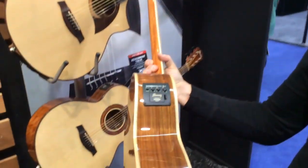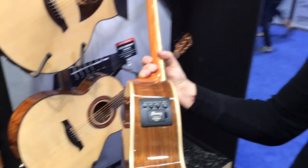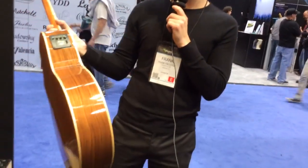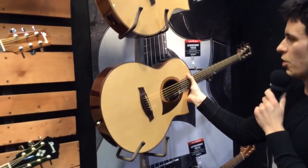All three of these models will feature our new Ibanez AEQ-SP2 preamp with a Fishman Sonicore pickup. This features a built-in tuner, treble and bass, and volume. All have multi-wood binding.